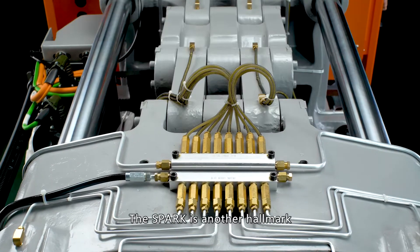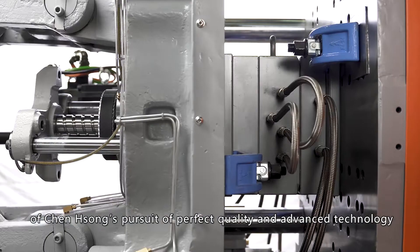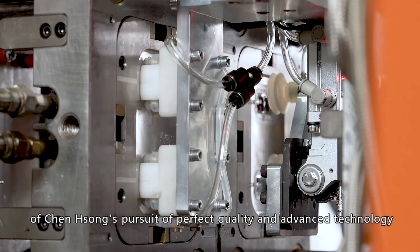The SPARK is another hallmark of Chensong's pursuit of perfect quality and advanced technology. Relentless innovation is what makes us leading in the new era.